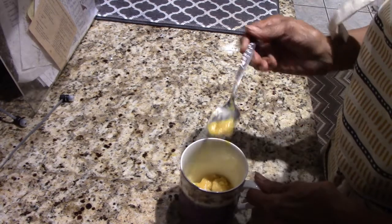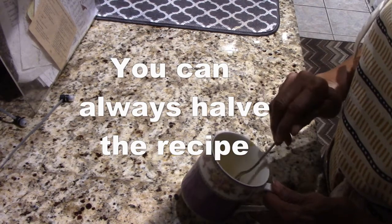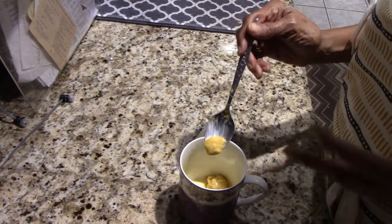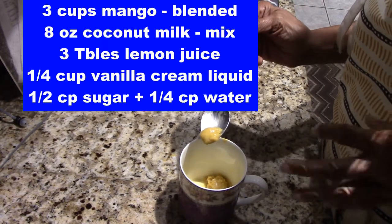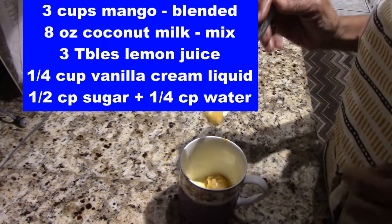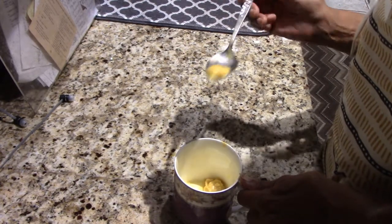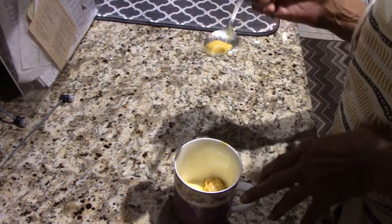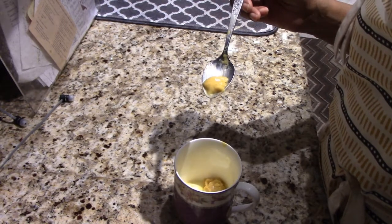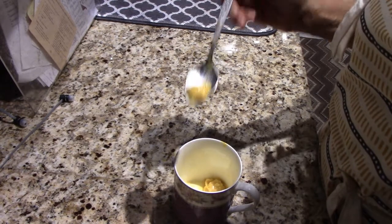Mmm — it's creamy, sweet, and cold. It's not as creamy as it would have been with my ice cream maker doing continuous stirring, but this is good. So the recipe is: three cups of mangoes, one cup of coconut milk, and sugar syrup — half a cup of sugar dissolved in a quarter cup of water, boiled and refrigerated before adding. Then a quarter cup of vanilla liqueur. You can use plain vanilla, or try another liqueur — cherry, peach, orange. There's no mango liqueur, but the vanilla is working really well.